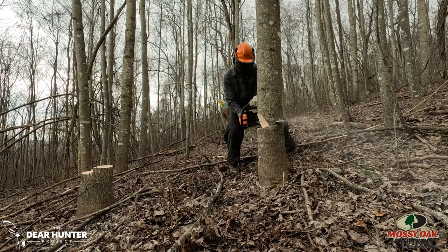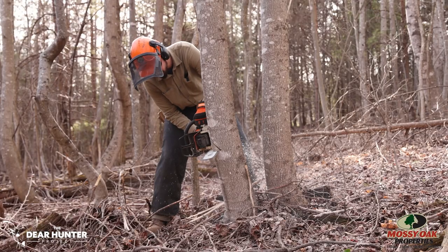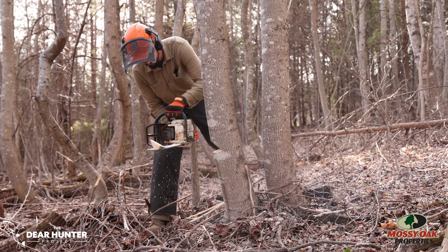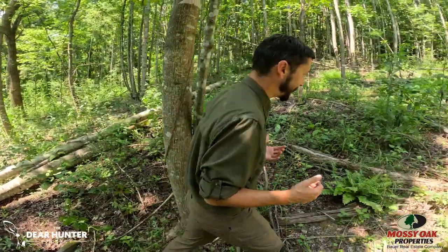We also wanted to create — because of the topography and how deer use this part of my property — some deer bedding. Because we're up high on a ridge, south facing, I wanted to create an area where deer can bed down and feel comfortable and safe. My dad and I have been chipping away at this and we're almost done. There are a few trees left standing that haven't been cut or treated with herbicide, so this project is almost done as far as the cutting goes, and the response is really incredible.